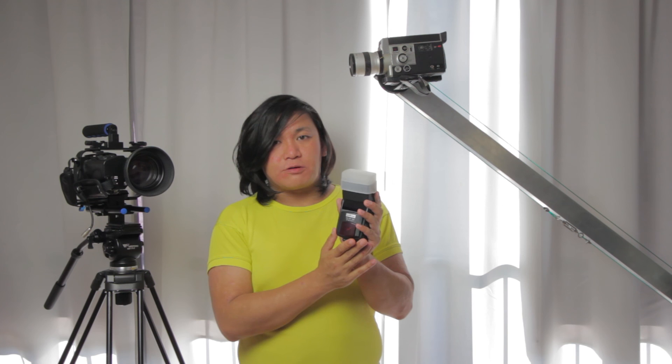Hopefully you guys liked this video. Please subscribe, and if you have any questions please comment below. I hope to see you next time — bye bye!